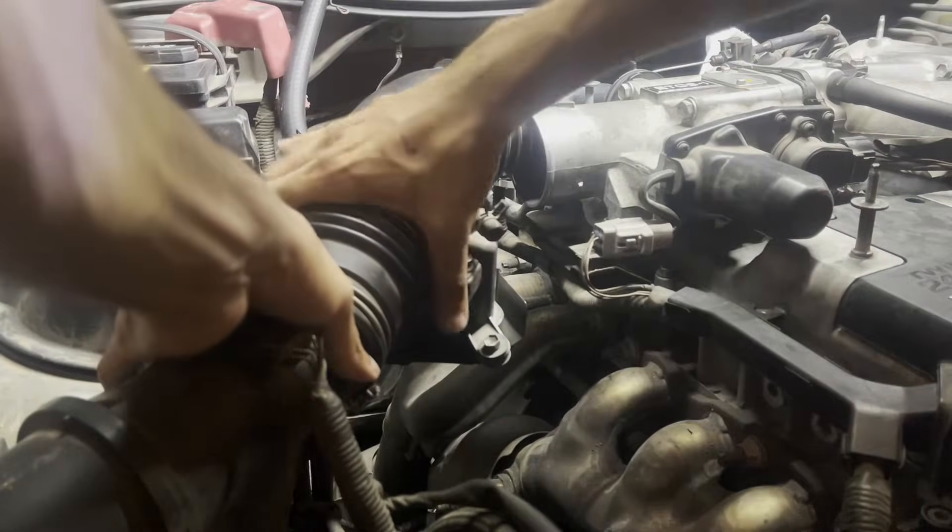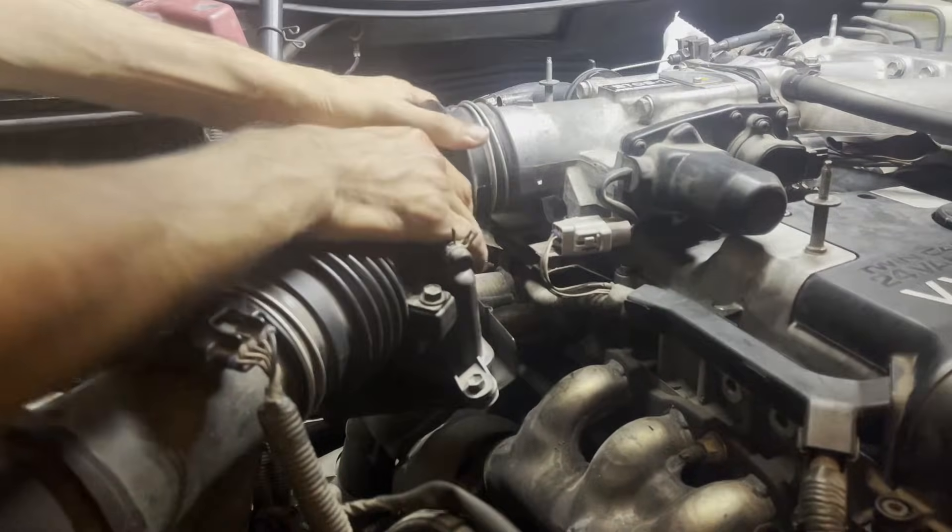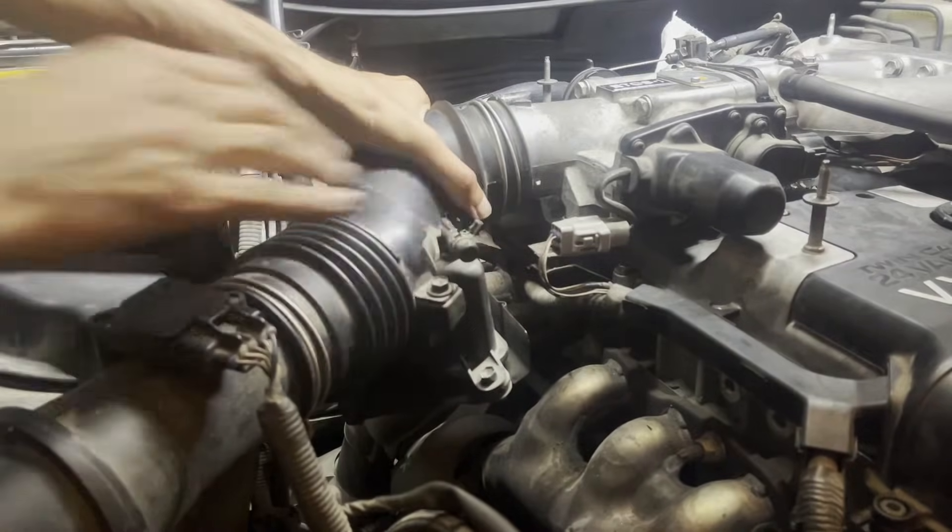Reinstall the timing cover and tighten down the four 5 millimeter hex bolts. Now install the air pipe going from the air cleaner assembly into the throttle body — the pipe compresses like an accordion, so use this to wiggle it into place.